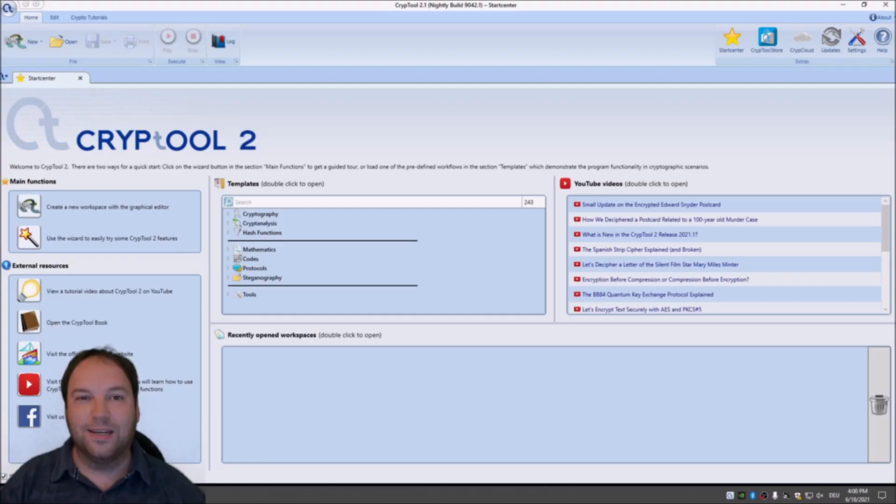Hello and welcome to a new video on cryptography for everybody in the classical cipher series. Today we will have a look at a very interesting encryption machine — the U.S. Sigaba machine. The Sigaba was a very secure machine that was used by the United States until the 1950s.